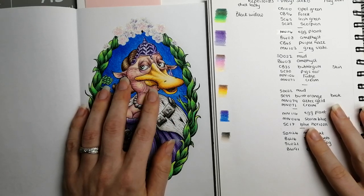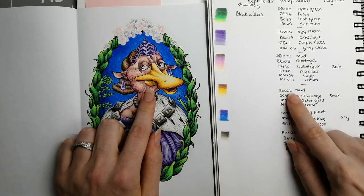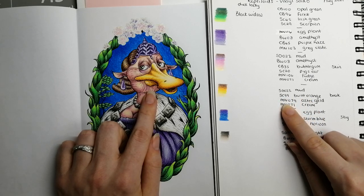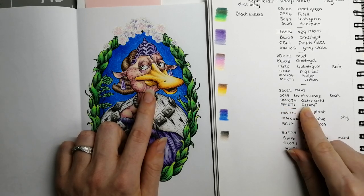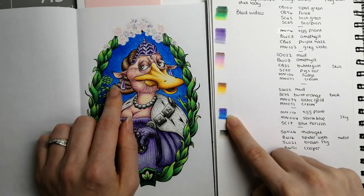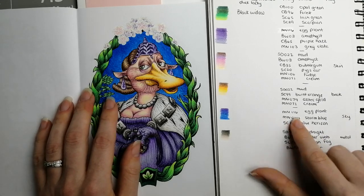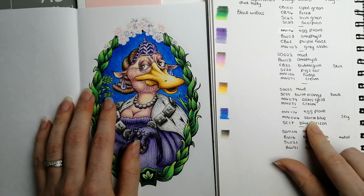We then have her beak — I really like the color combo for this one and we'll definitely use it again. That is: SD022 Mud from the Dark Skin set, SC99 Burnt Orange from the Scorpion set, MN079 Aztec Gold from the Monarch, and MN071 Cream from the Monarch. For the sky, it's a quick combo of three — there's some purple in the edging to darken up the blue: MN116 Eggplant Monarch, MN064 Storm Blue Monarch, and SC17 Blue Horizon Scorpion.